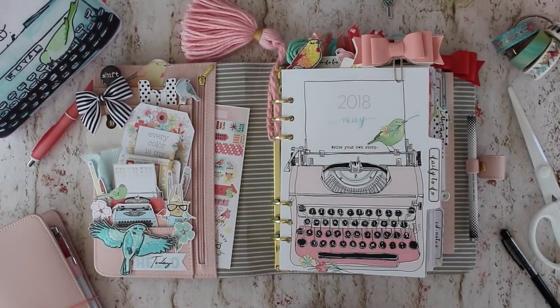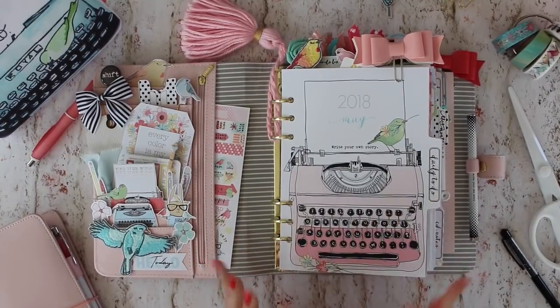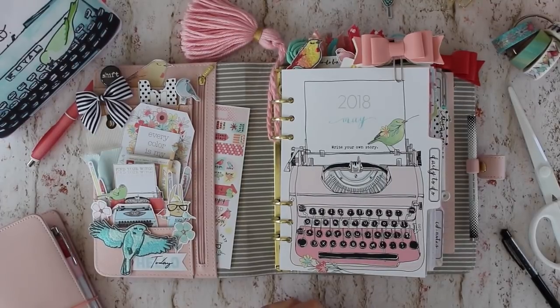Hi, this is Christine with Cocoa Daisy and today I'm going to go through my setup for May. This month is kind of dear to my heart because it's actually one of my all-time favorite themes that we did with the birds and the typewriters last September. We've had countless requests to bring it back but we don't ever want to repeat something, yet at the same time we really wanted to take care of our customers because there was such high demand. So what Arlie and I did was sit down and talk about how we can make something a sequel so it's not a repeat but will have the same feel.